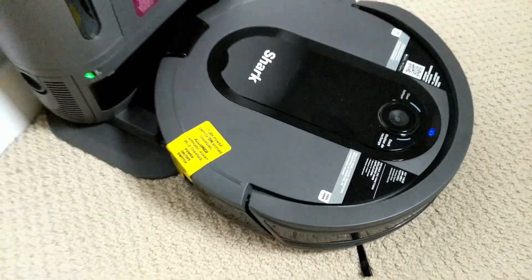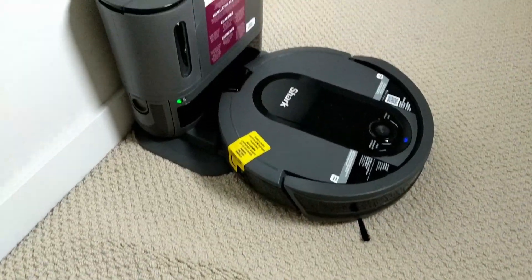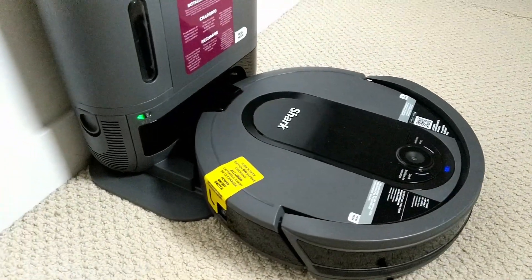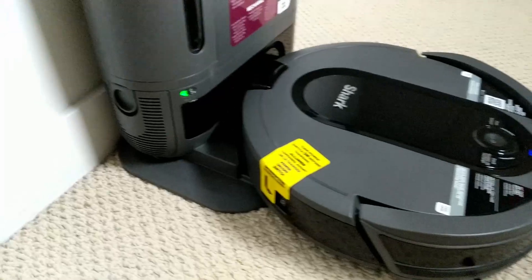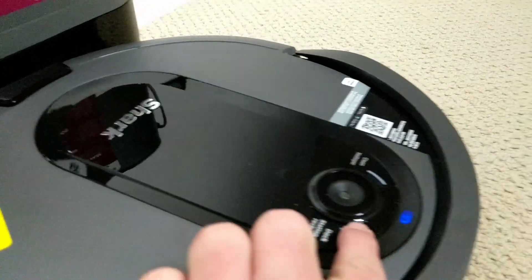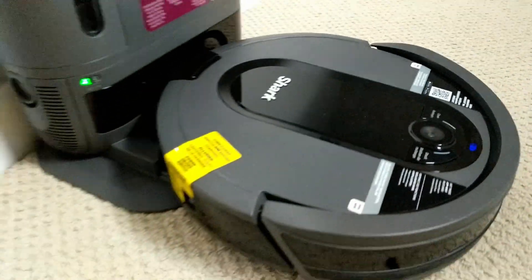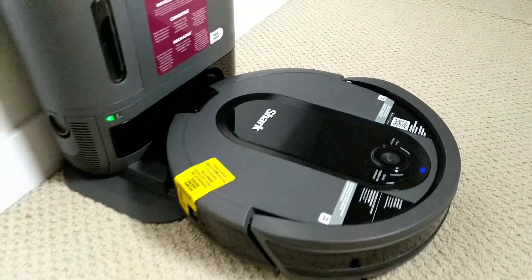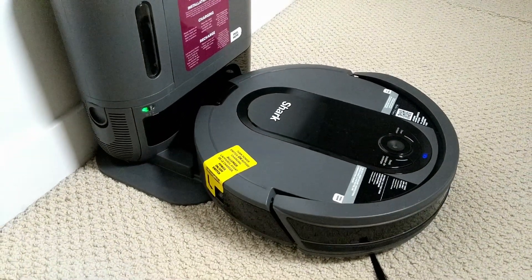So for the next step, what we're going to do is set this up and then try this out. It's 8:01 PM. I have set it up and charged this unit for at least six hours, so now it's fully charged. The blue is no longer lighting up — this one is saying it's all good. Next, I'm going to scan this QR code and download the app.